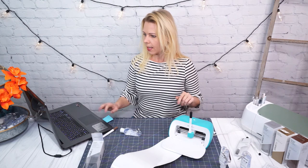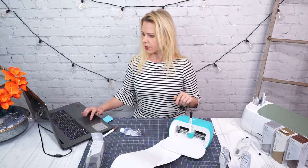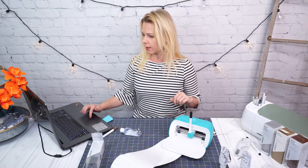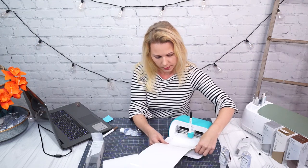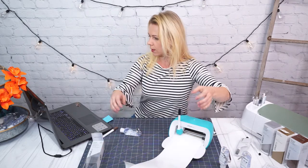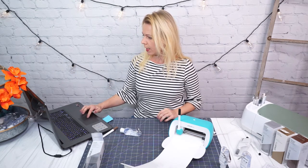This is smart vinyl permanent, and I usually choose the pressure to be "More" just in case, because I don't want my label to be uncut in places. I'm being prompted to go ahead and stick in my material, which is super easy — you just push it in until it feeds itself, just like so. I already have my black pen inserted, which it's prompting me to do.